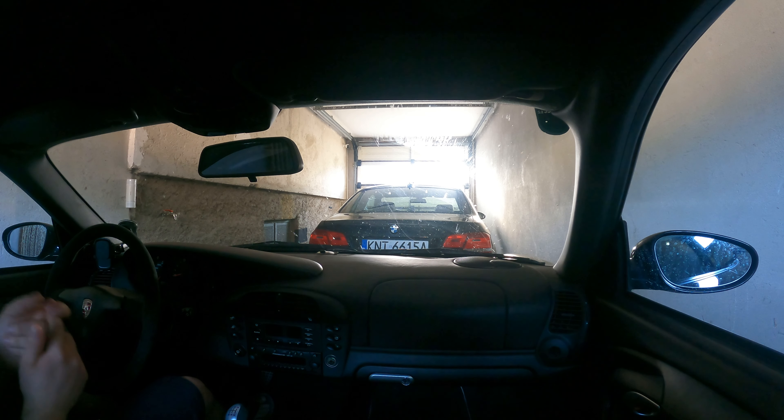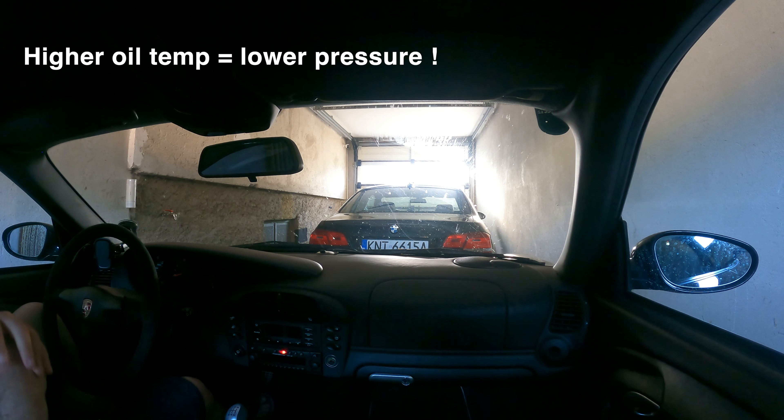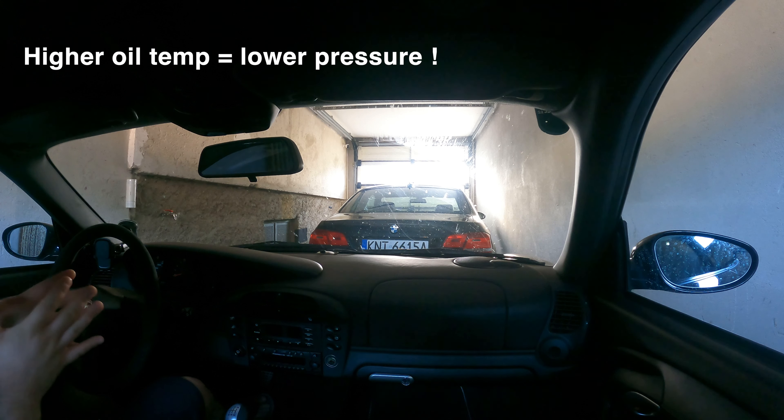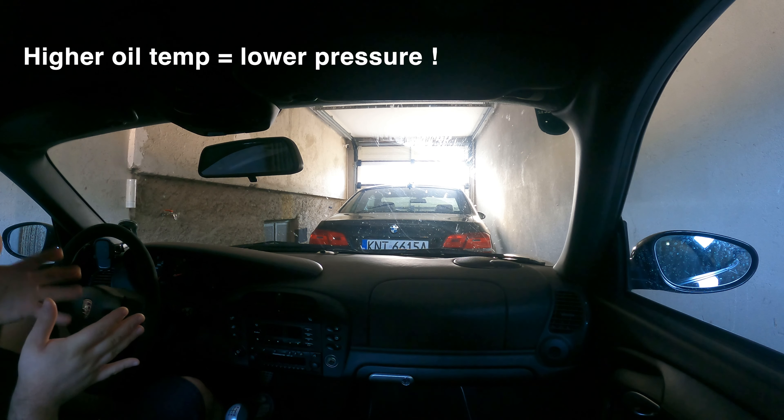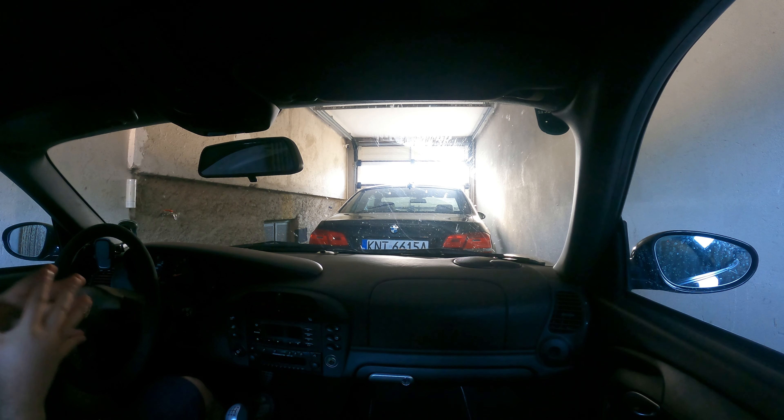Oil pressure gives you an indication of whether your oil has reached operating temperature. On the 996, your operating oil temperature needs to oscillate between one or two bars on the oil pressure gauge — that's your first indication, starting from cold, that the oil has reached operating temperature and you can push the car. Big disclaimer: if you only drive around town or country roads, this whole video is redundant. Enjoy your car and feel free to skip — this is for track drivers.